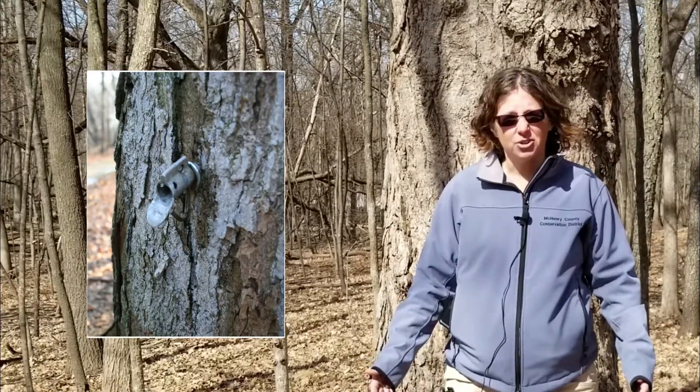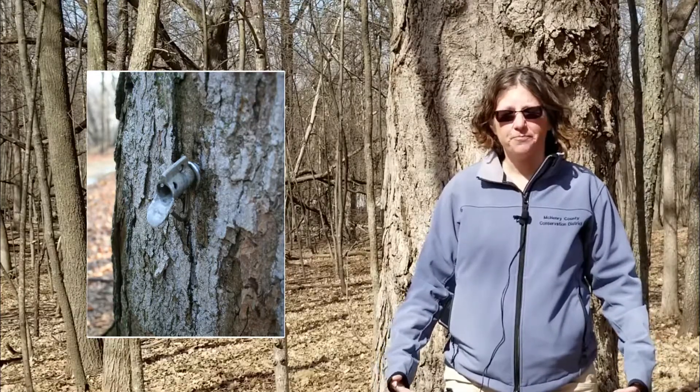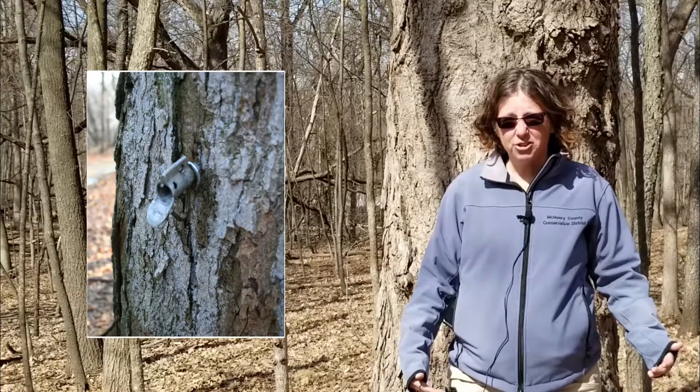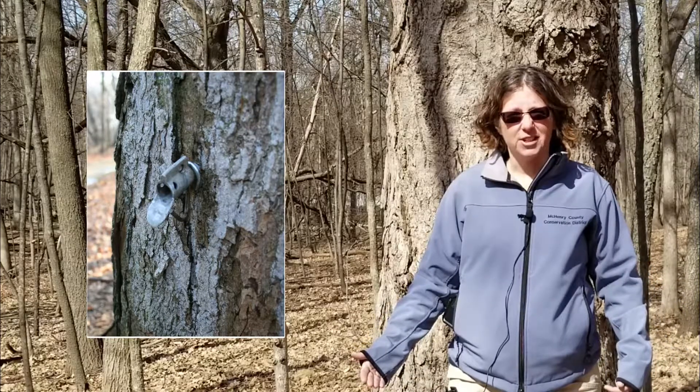We're not hurting the tree because we only tap mature trees. If we tapped a small young one, then it would be a problem. It's sort of like the same thing with adults — you can donate blood, but kids obviously cannot.